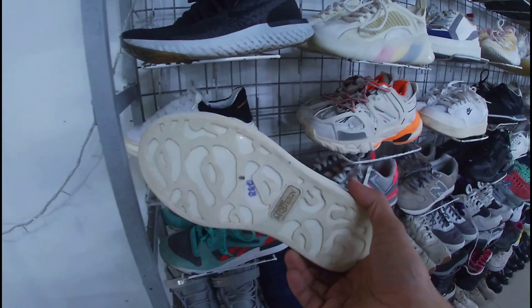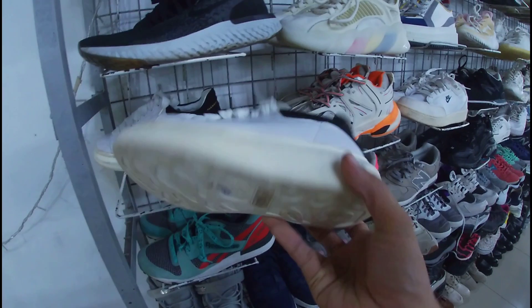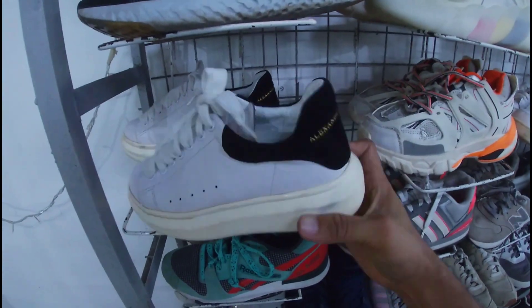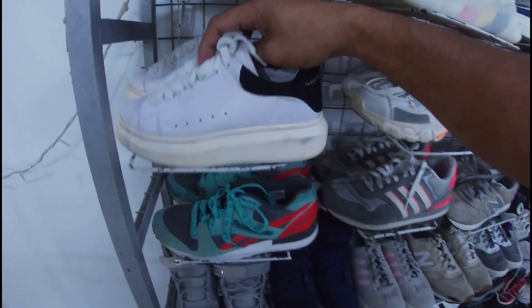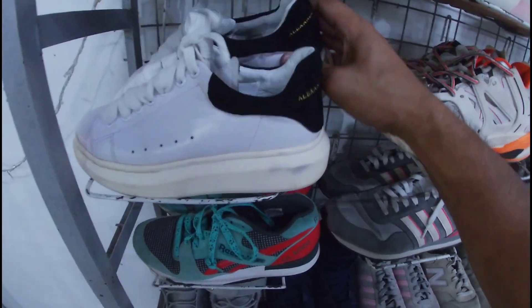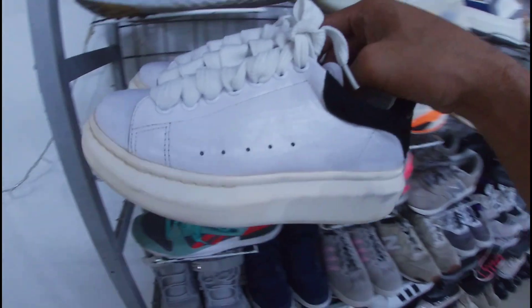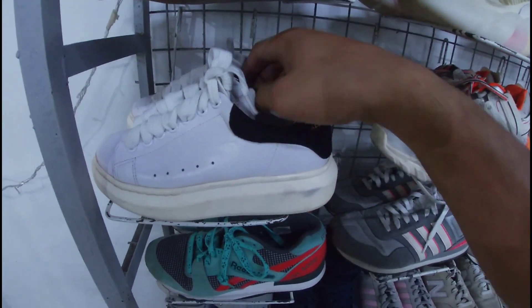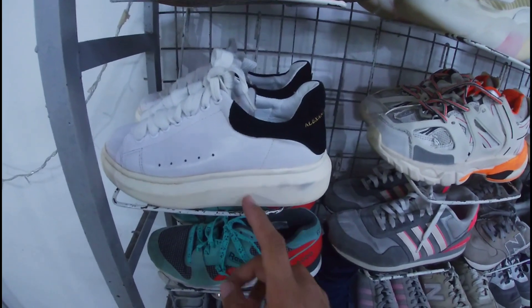Alexander McQueen. Ang issue nga lang — medyo yellowish na yung pinakang sole niya. Ang price niya, 880 pesos. Okay pa, may insole pa naman. Ang size niya — wala nga lang size, siguro mga size 5 or 6 lang. Ito yung pair niya — baka trip niya lang din. Ang issue, medyo yellowish yung outsole. 880 na less 20%. Mga 5 or 6 itong Alexander McQueen.